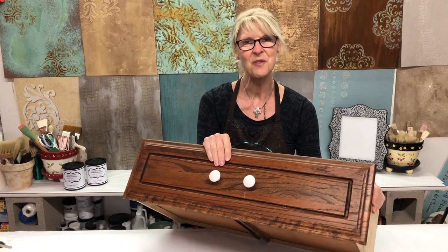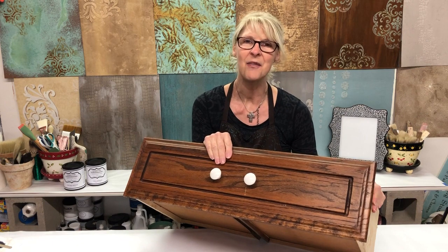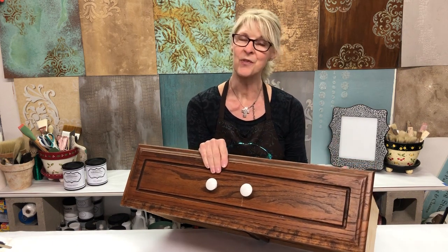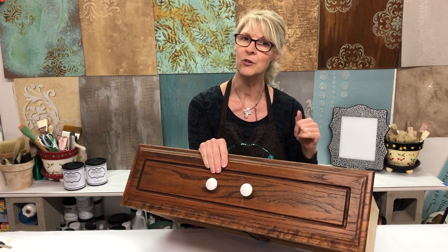Hi there, I'm Jennifer Ferguson with Artistic Painting Studio. Today we have a fabulous fun project to share with you — we are going to be repurposing an old drawer to become an under-bed storage unit.